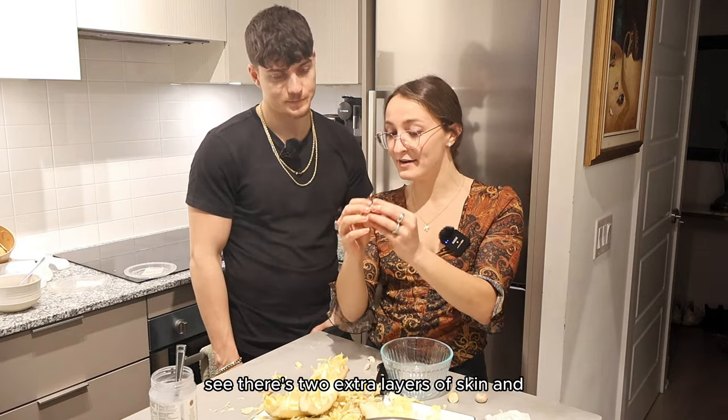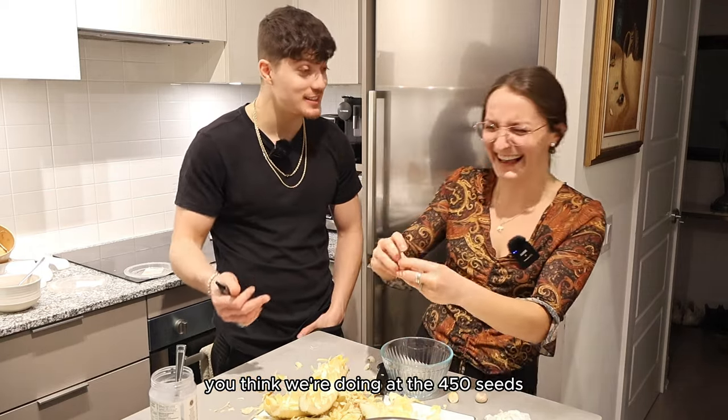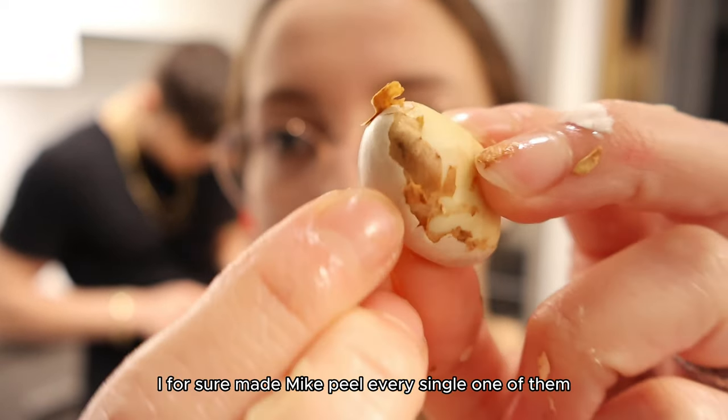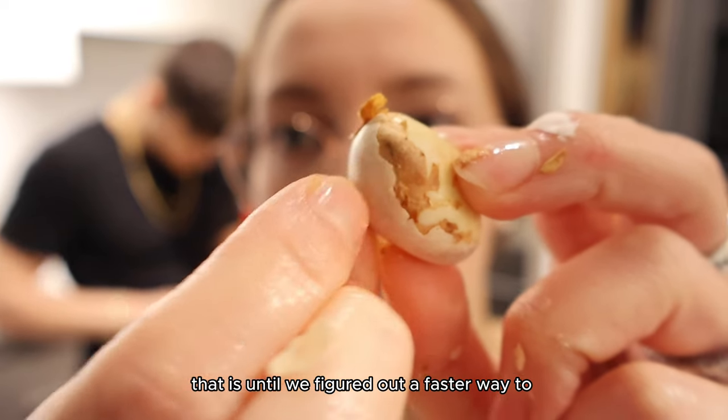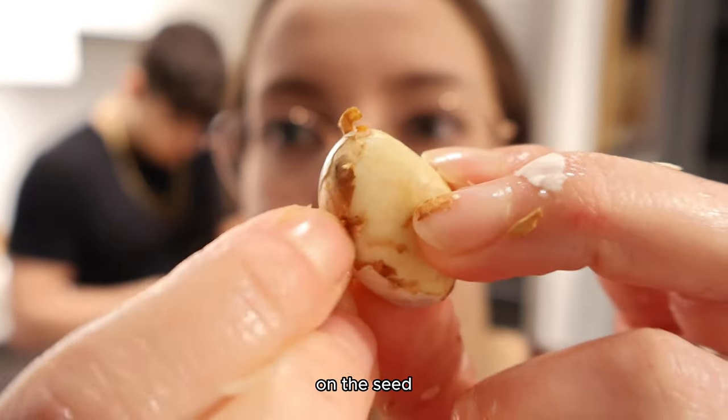There are two extra layers of skin, and if you think I'm doing that to 450 seeds... I for sure made Mike peel every single one of them.